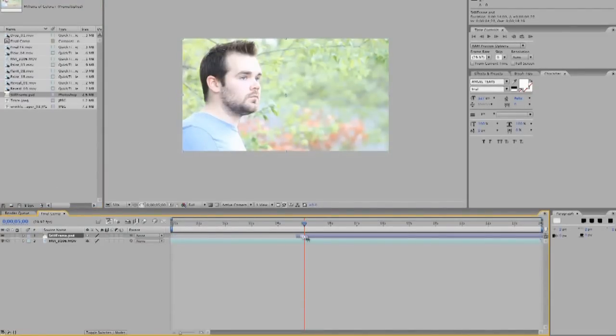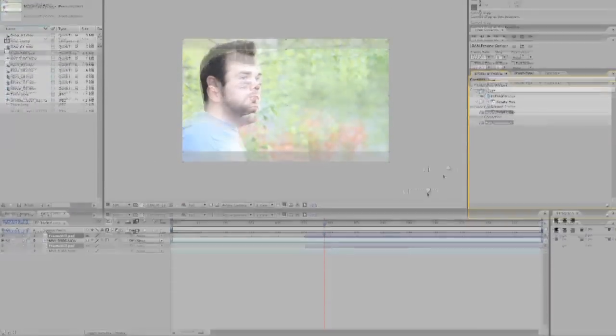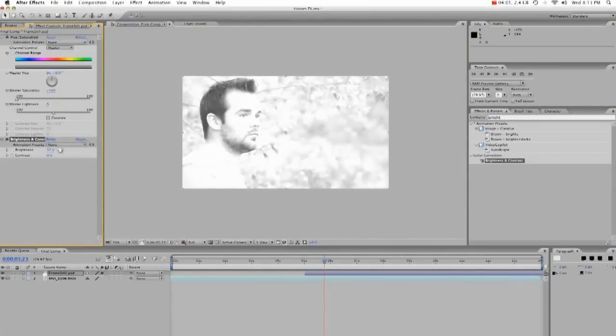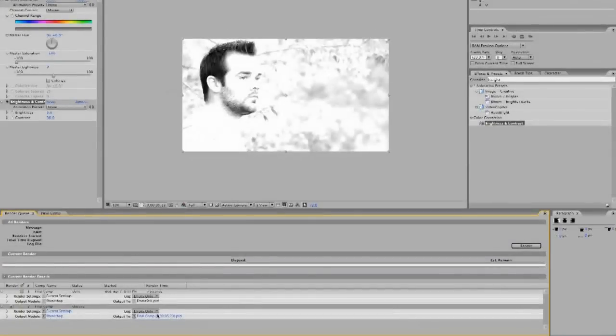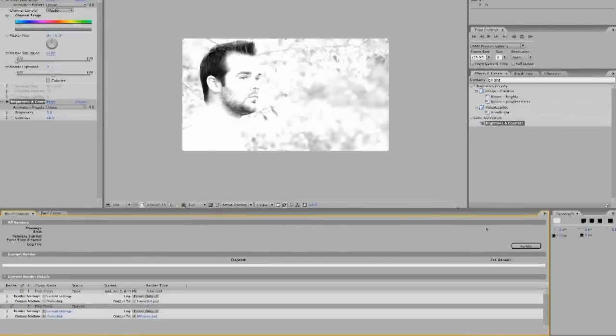I'm going to bring that into the final comp, put it on top, bring it to 5. So now that's going to give it just like that. First what I'm going to do is bring the hue and saturation to where it's going to be black and white, and then we're also going to do brightness/contrast — not too bright, we want to keep it to where we can see the outline, but whenever you're tracing it, it's going to be a lot easier to see all the outline whenever the contrast is up quite a bit. So you're going to take this, save the frame — this one is going to be BW frame — and save that, and then render that.